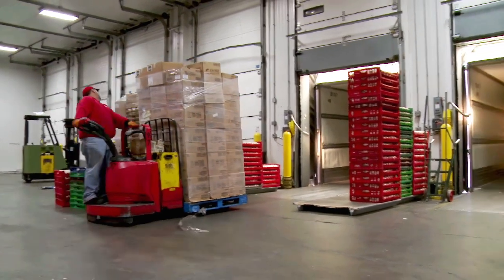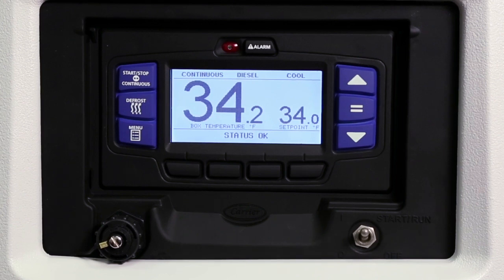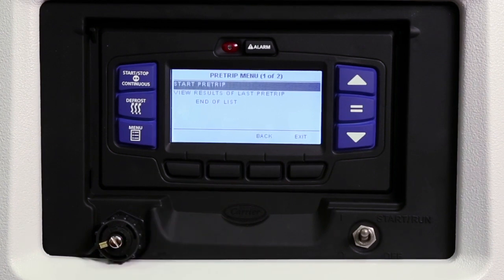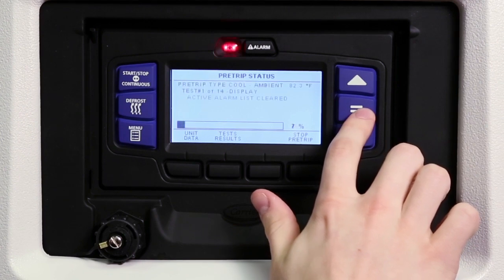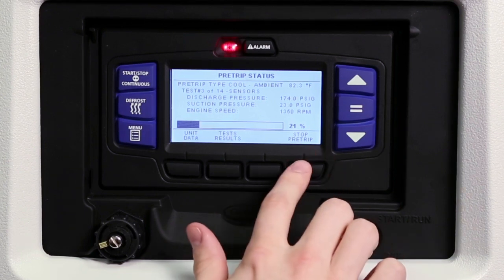Whenever a new load is being carried, it is always recommended that the unit is run through its pre-trip test. This step will ensure the unit is running properly and the load is safe and protected. To conduct a pre-trip test, press the menu key and then press the pre-trip soft key. This will display the available pre-trip menu choices. Use the up and down arrow keys to highlight the choice you want, then press the equal key to make your selection and start the pre-trip. The unit will conduct a series of mechanical and electrical component tests, which run automatically and take 7 to 15 minutes to complete. To end pre-trip at any time, press the stop pre-trip soft key.